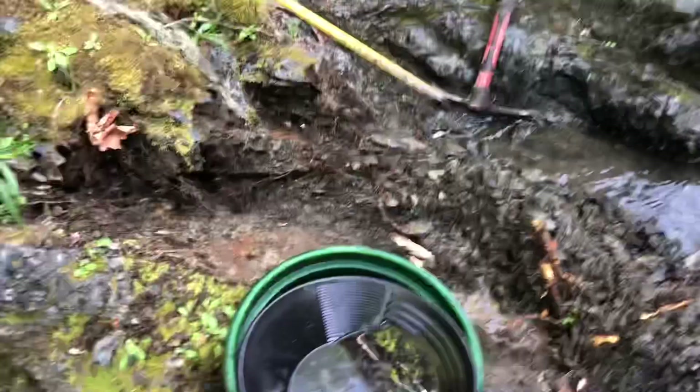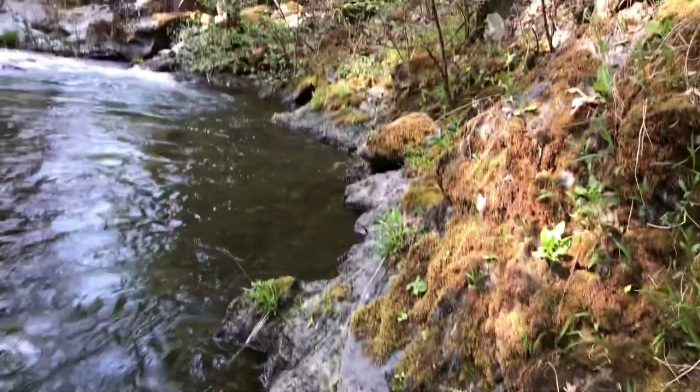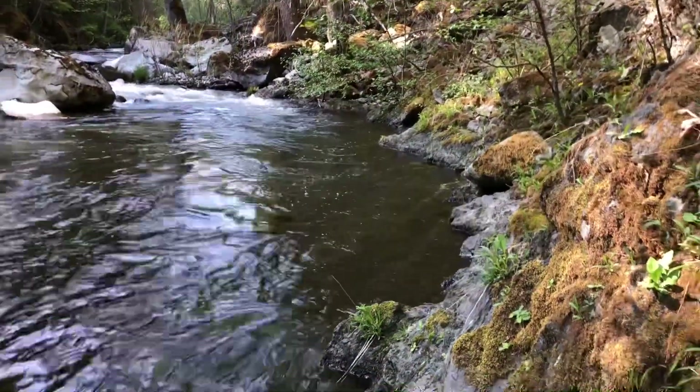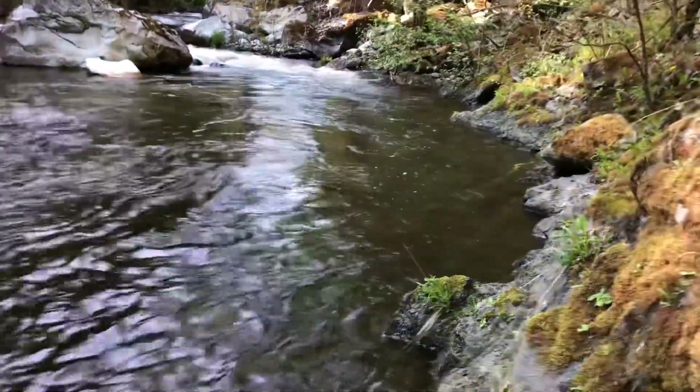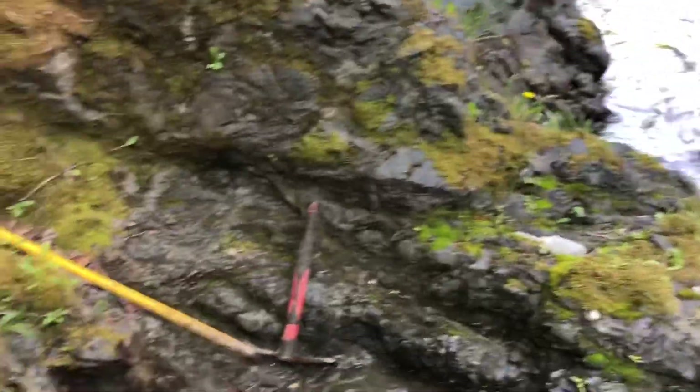I got that chunk of bedrock moved — but hardly anything came out, like four or five little pieces. I think I'll work my way along this bedrock and maybe poke around in one more spot. It's already almost five o'clock, so time to start getting ready to head out.